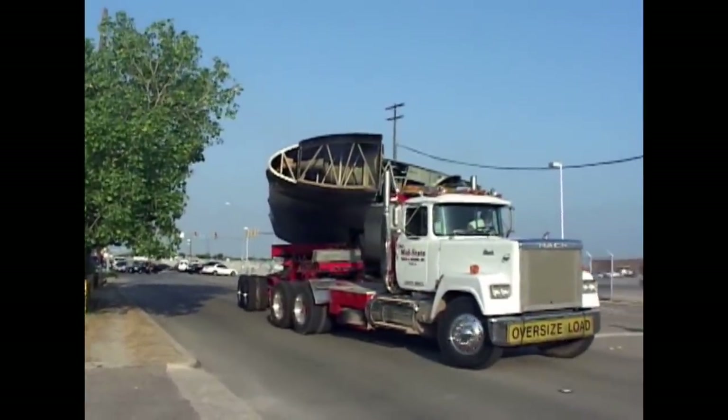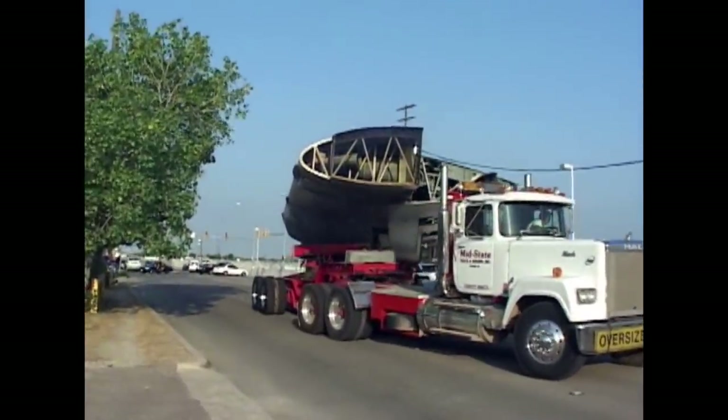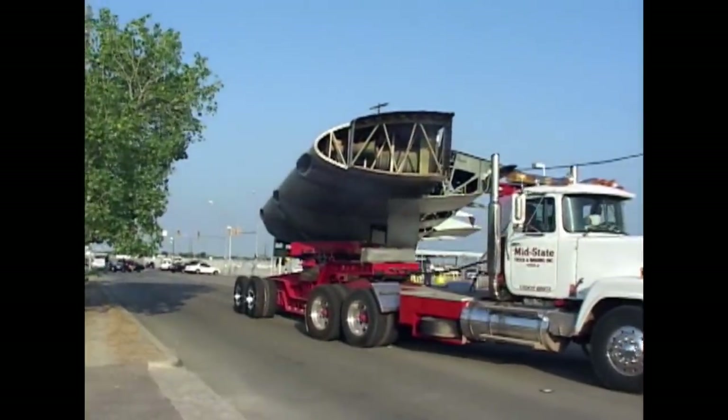This wing was built in this plant 51 years ago and now heads west for its final resting place.